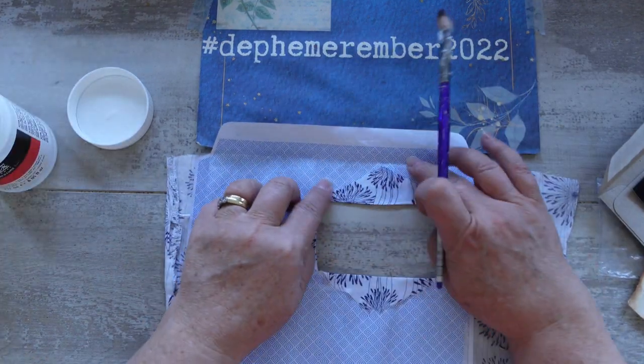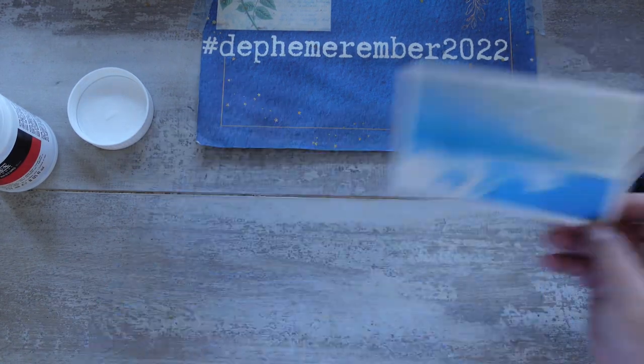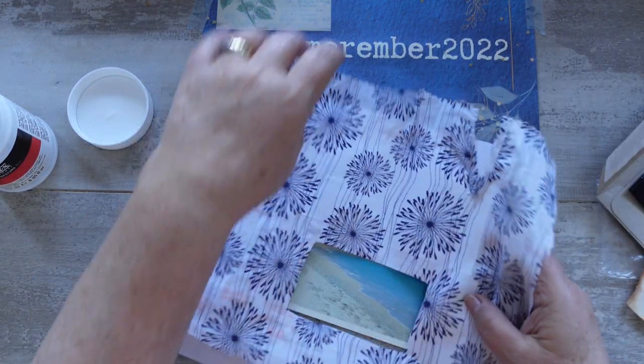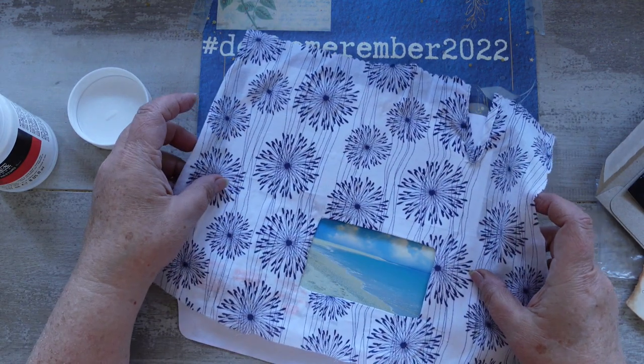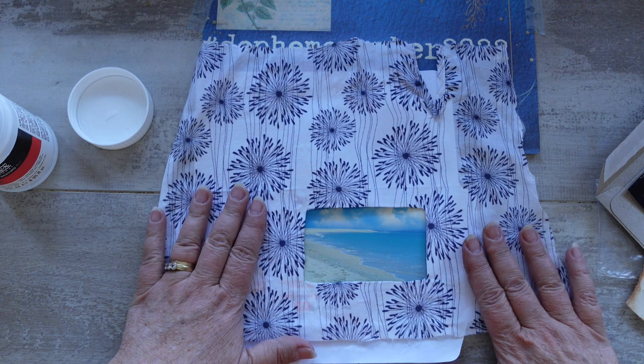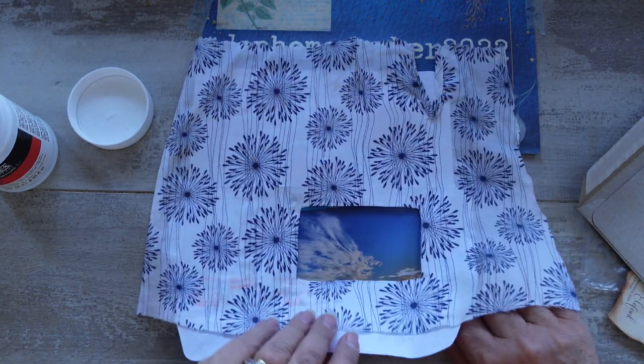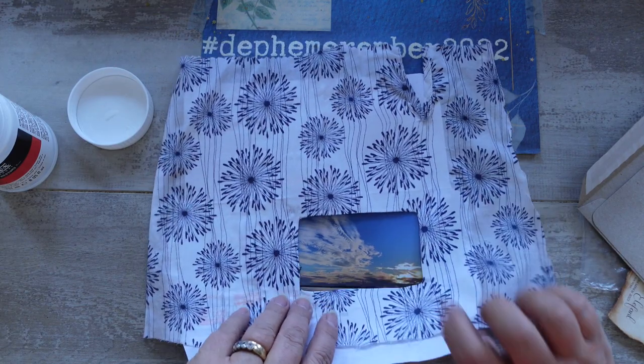I can't decide which one, but I think maybe the postcard — I mean it's absolutely beautiful, that scene, it's just gorgeous. Either that or I'm going to use the one that I took myself, which is this one here.